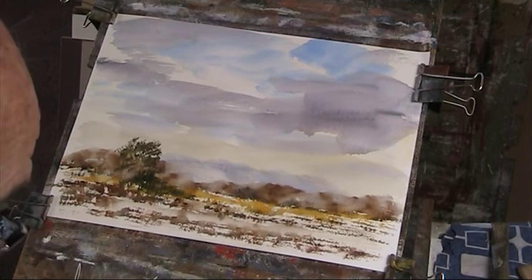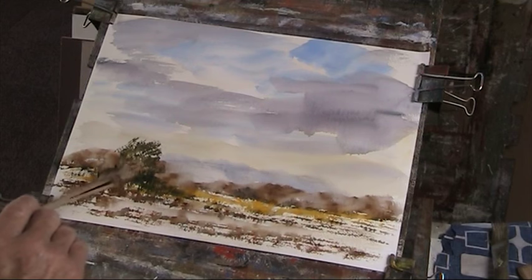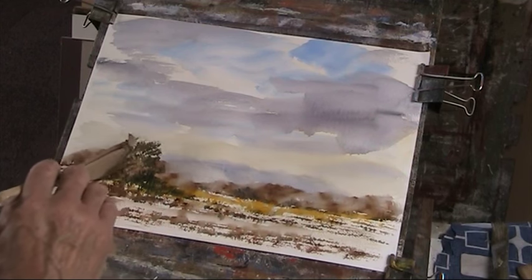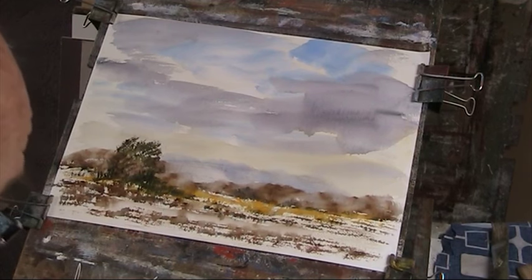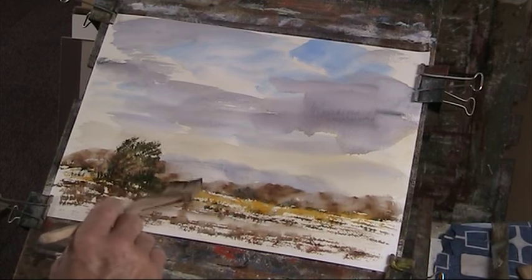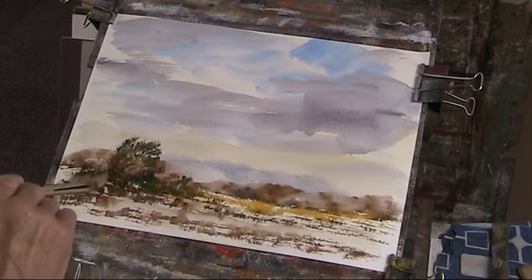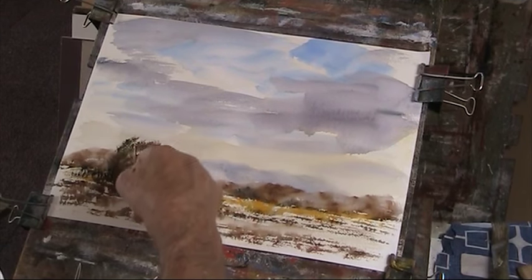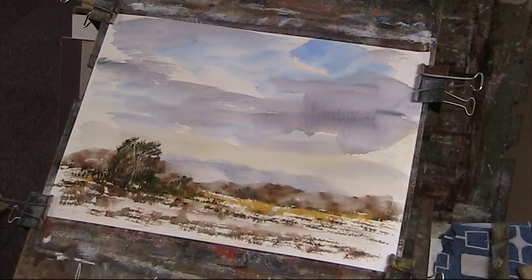I'll just put some burnt umber in there, a bit of Payne's grey — just get some shadow in this side here. It's very similar to one of Ron's demos but I'm making it up. And Ron's a great one for flicking out, which I'm going to do with my finger now and use it as another brush. Sort of an Essex scene. I might take that tree up a little bit higher.